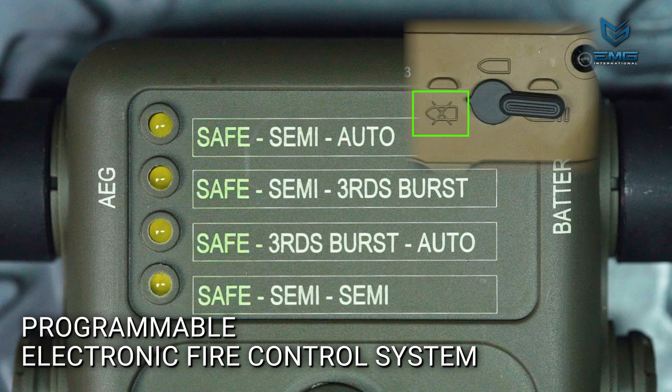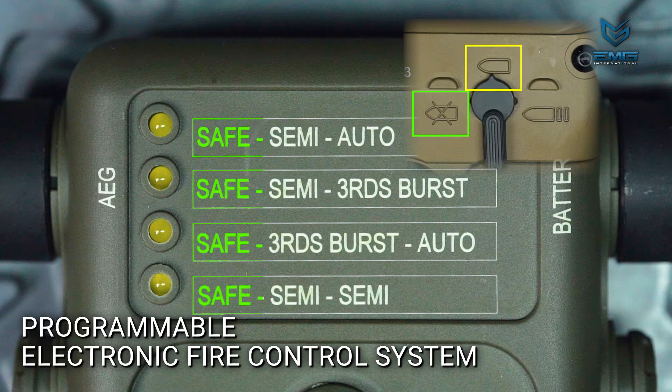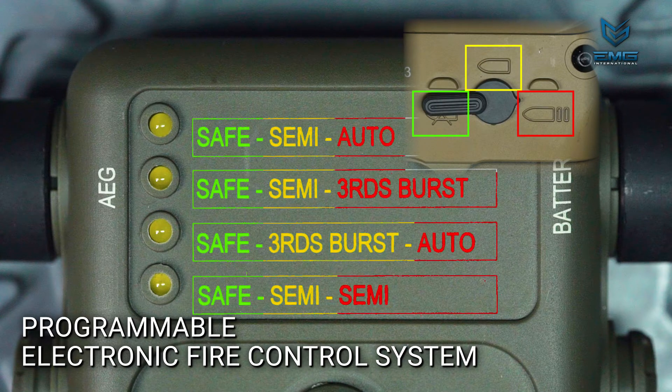The first word in each set corresponds with the safe position on the rifle's safety selector. The middle word corresponds with the 12 o'clock position on the fire selector, and the third word or phrase corresponds with the three o'clock position.